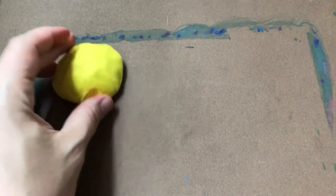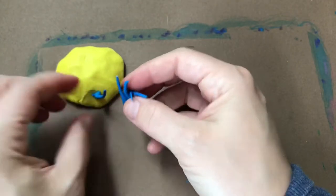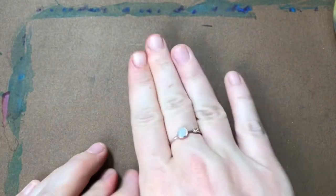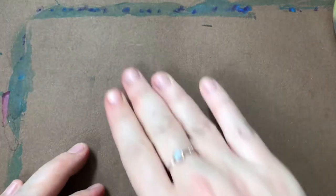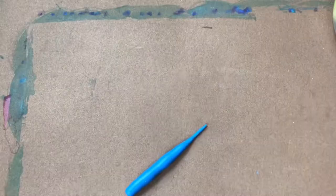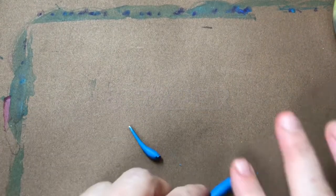I started with a dome as a base for my sculpture. I'll be able to attach the other pieces that I make to the base. Coils are created by rolling clay on a flat surface or between your hands. For small pieces you can use your fingertips. You can create a taper on a coil by rolling a little bit more on one end than the other.